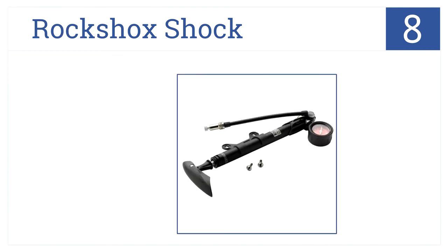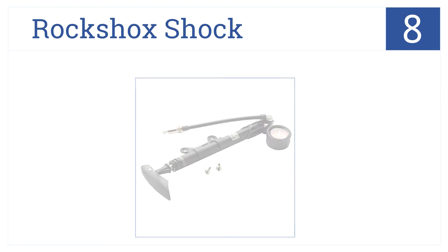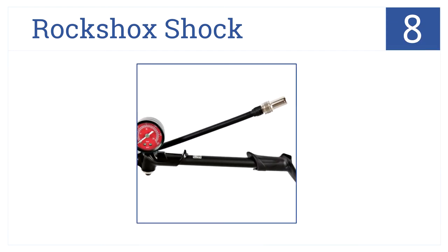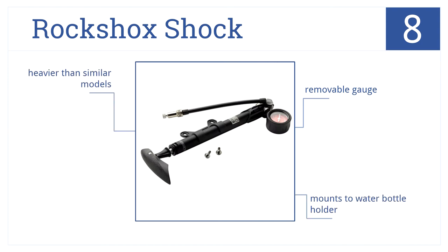At number eight, the Rock Shox shock pump is small enough to fit in a pocket yet versatile enough to inflate both tires and shocks. It mounts to a water bottle holder and comes with a removable gauge, but it is a bit heavier than similar models.